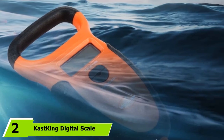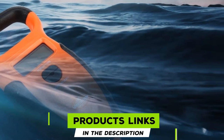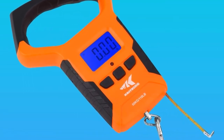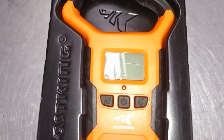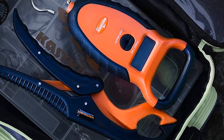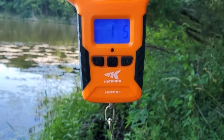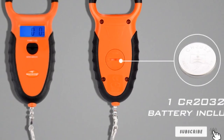At number 2, we have the Cast King Digital Scale, designed for ease of handling with its strong handle and non-slip sides. It comes equipped with a strong ABS handle, big enough to fit at least 4 fingers so that you can weigh heavy fish easily. Its sides are made of a non-slip TPR coating to provide a firm grip, especially when loading and offloading heavy fish. This model has a maximum weight capacity of 110 pounds. It also has a tape measure included and a memory function that allows you to weigh and store up to 9 weights. An issue noted is that the black handle is not resistant to heat and may peel off when exposed to high temperatures.